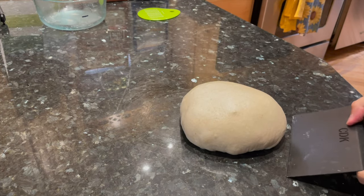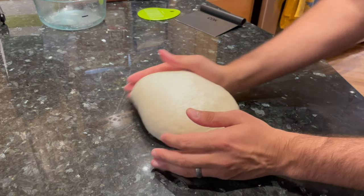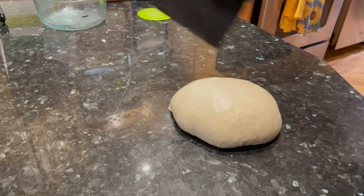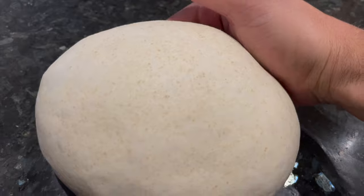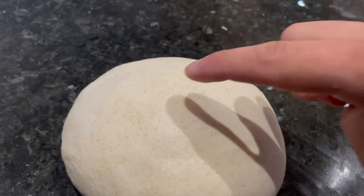Form the mound of dough with a bench scraper or with your hands into a ball. When I use my hands, I like to do this cupping and pulling motion, and when I use a bench scraper, I like to go around the ball and on the sides, pushing in towards the center. I did a little bit of each of those techniques just to give you an idea. Ideally, all of the tension in the dough should be going across the top in towards the center.